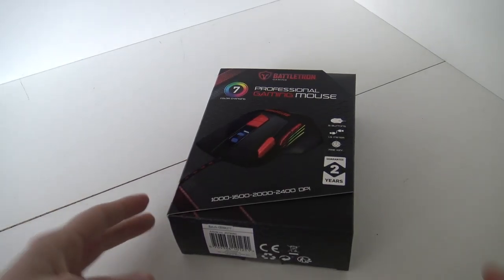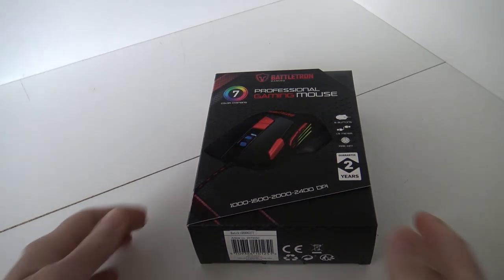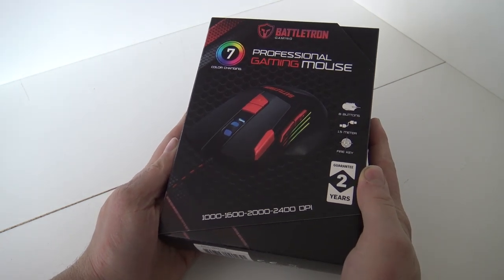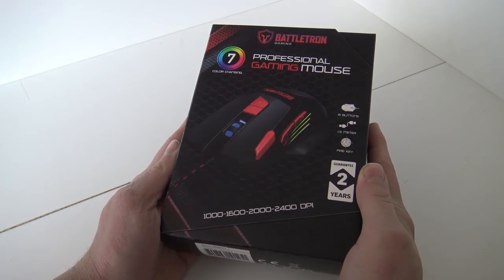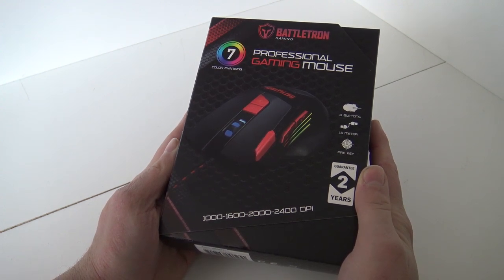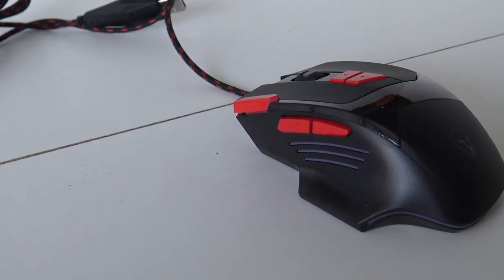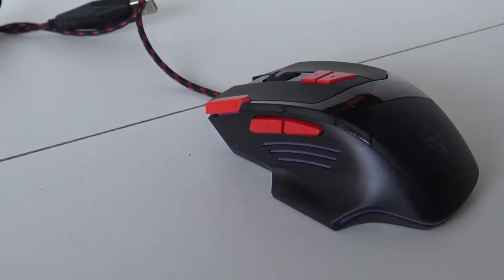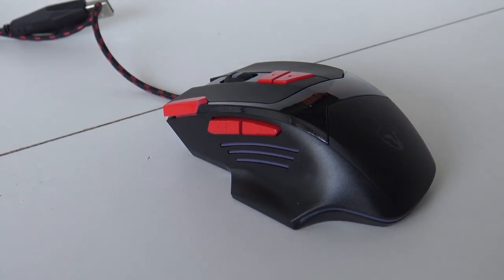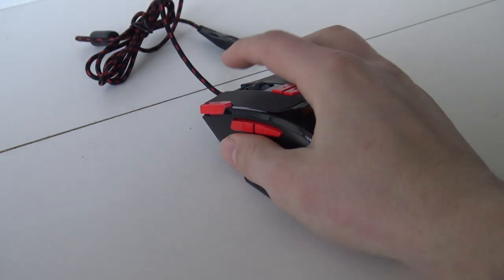The next mouse is also a budget mouse, but this is more like the professional budget mouse. This one is meant to be a little bit more professional or better quality, and it's also very cheap — just a couple of euros more than the previous model. Look at the form factor — it's totally different, and we have two extra buttons. It looks a little bit more comfortable, and that's something we're going to find out. Let's try it out and see how it feels.